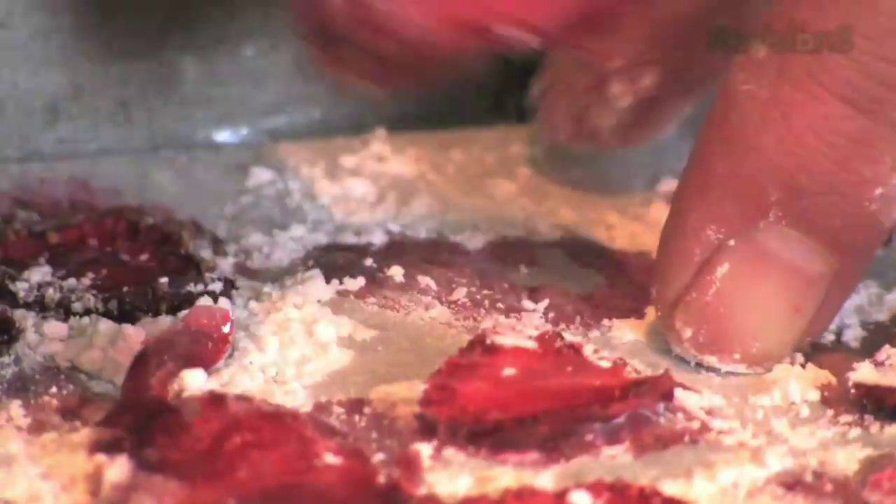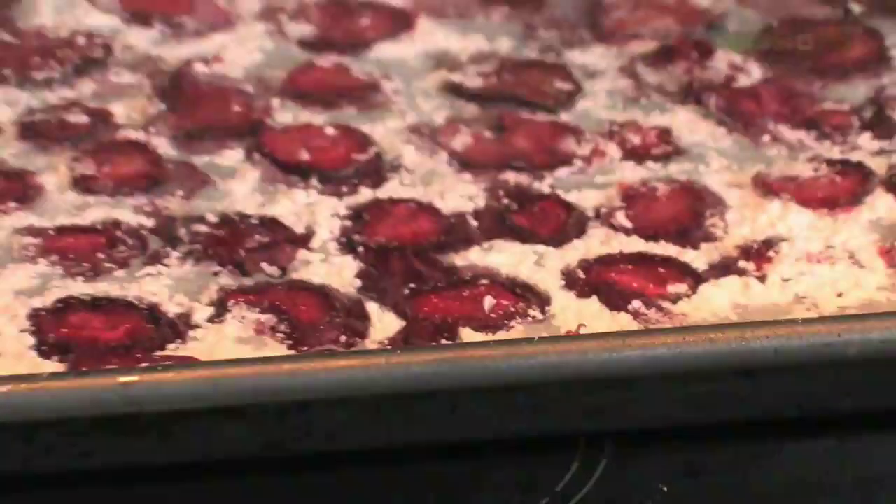Once they've been dusted completely, pop them into an oven at about 150 degrees centigrade, 300 Fahrenheit. We're going to pop them in for about twenty minutes until they start to dry out.